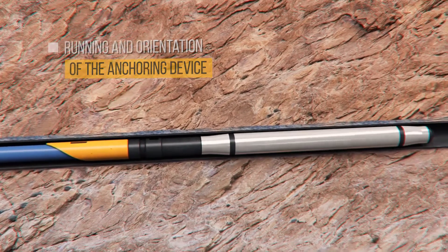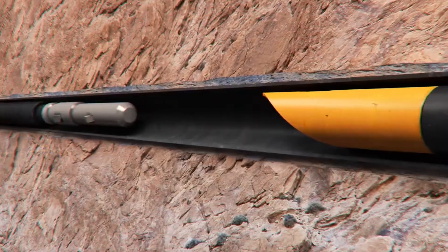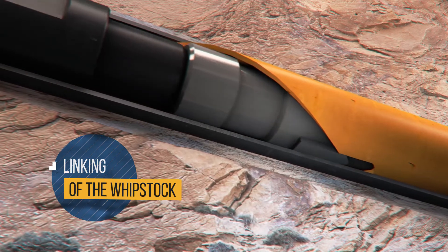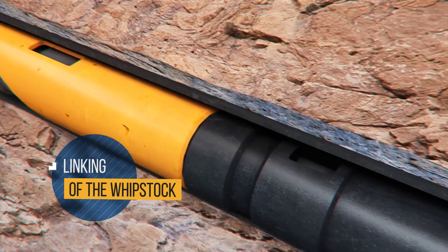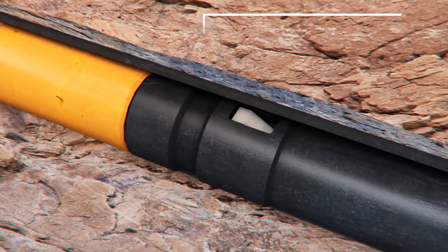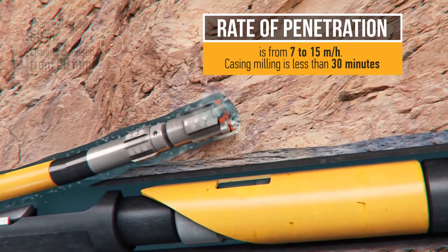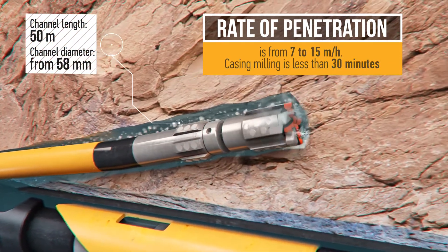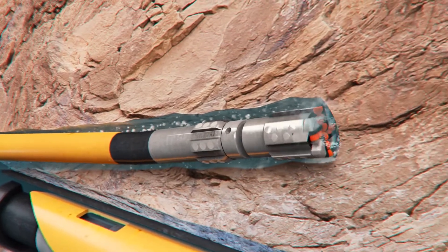The Purful Bore service starts with lowering the orientation of an anchor device. The system is activated downhole by a high-pressure fluid supply. Then a milling assembly with a whipstock is run into the well. The whipstock is automatically oriented by azimuth when connected to the anchor. During formation drilling, the rate of penetration varies from 7 to 15 meters per hour.